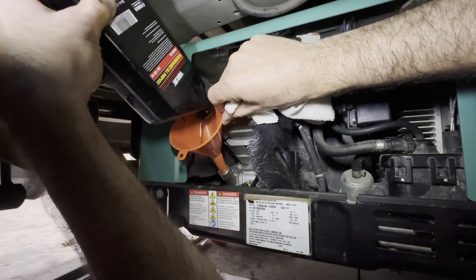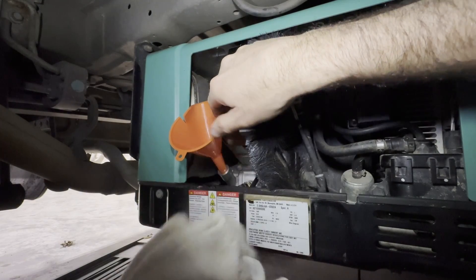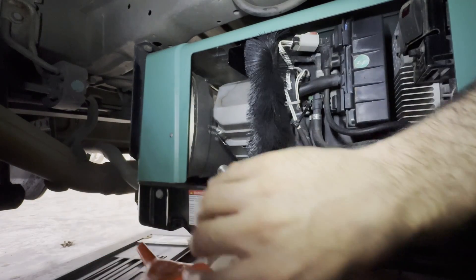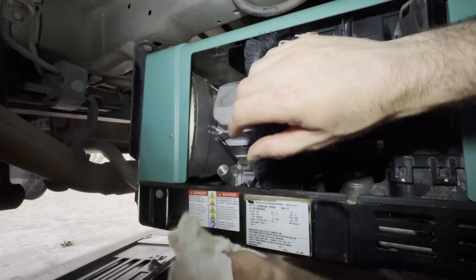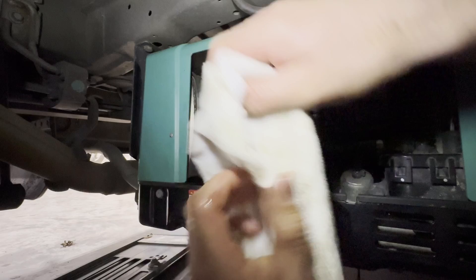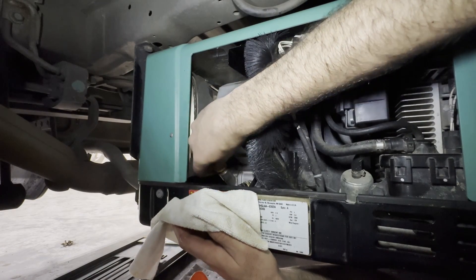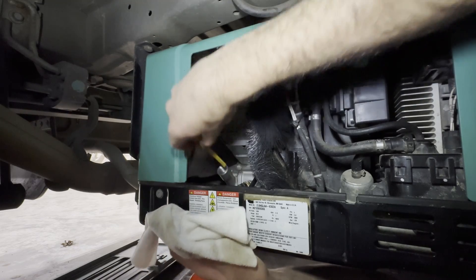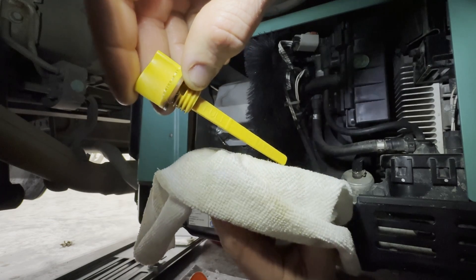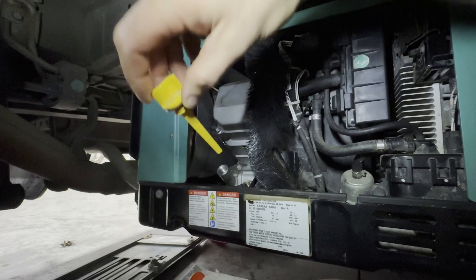It is one full quart to fill it, but I didn't think we got all of it out anyway. After adding a bit more and checking the dipstick again — remember, don't screw it in, just set it in and pull it out — it is right at the full line. It's perfect, right where it needs to be.